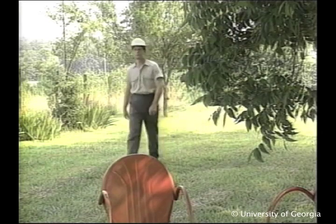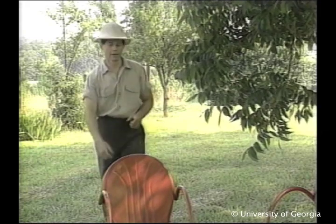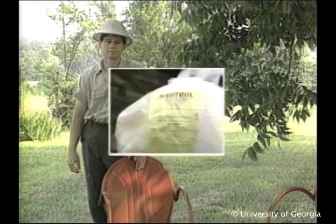Tracheal mite damage is most apparent in late winter and early spring. A colony will be found dead, and it's obvious the bees didn't starve because there's plenty of honey. There are two miticides registered in the United States for tracheal mite control: menthol and mitocure. Research indicates that spring is the best time for treatment.